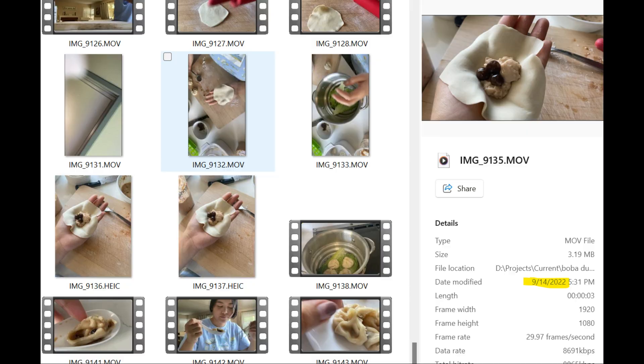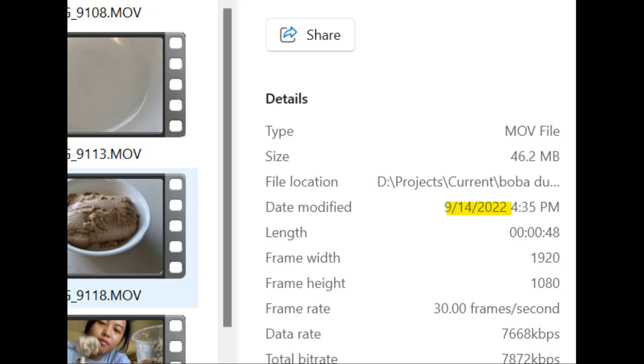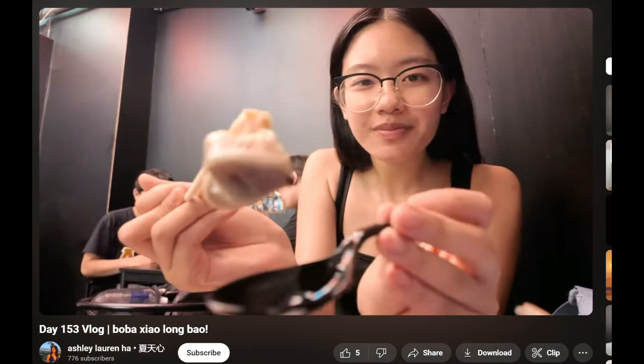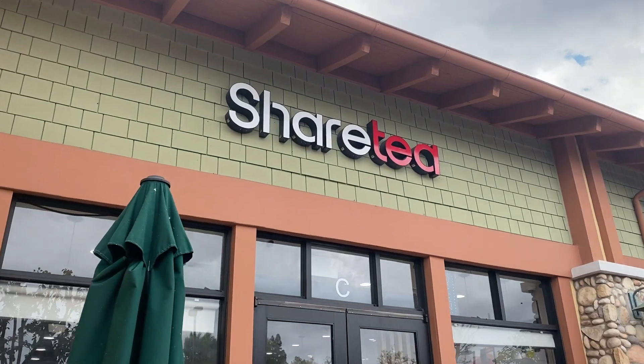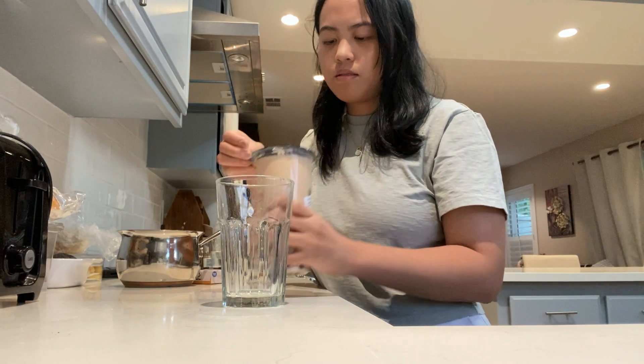Anyways, quick disclaimer. I filmed this two years ago, and at the time, boba dumplings didn't exist. Recently, I did a quick search to see if they now exist, and they do in Taiwan. So I actually cannot believe that I predicted the existence of this product before it happened.